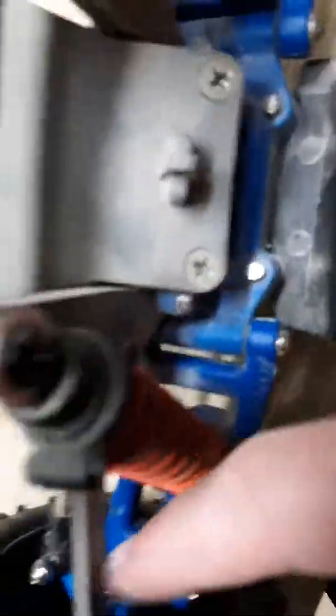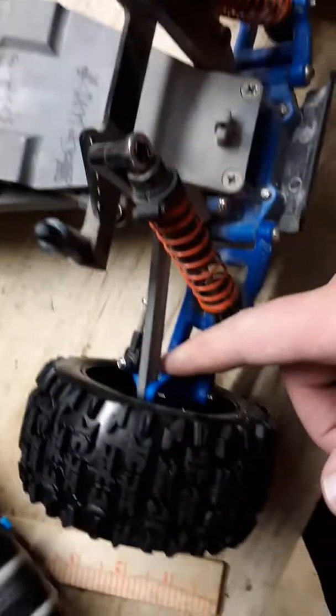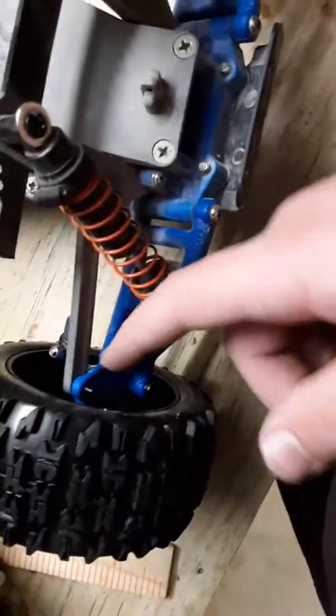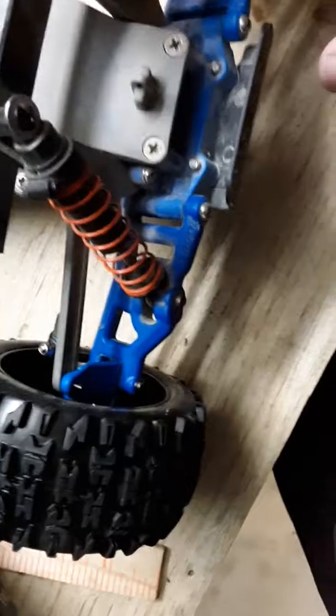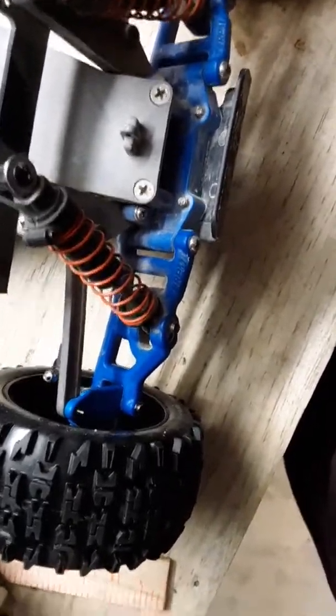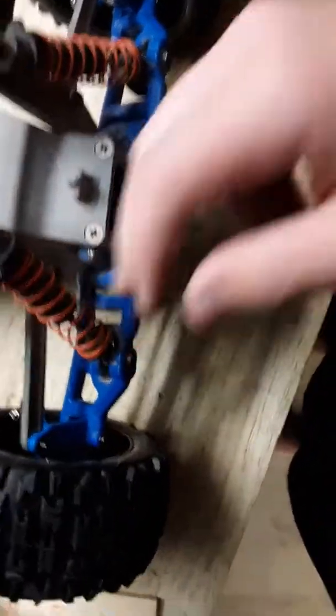I just got everything put back together — got the tie rods put back on. I had to do this because I got new steering knuckles a while ago but wasn't able to put them on because I didn't have the caster blocks. I just got new caster blocks yesterday. So I had to adjust the tie rods — that's just what I'm going to call them.